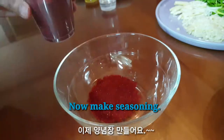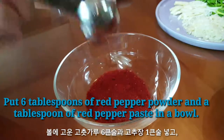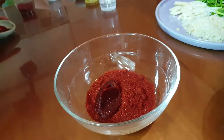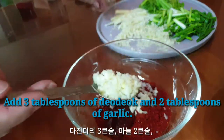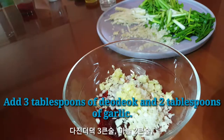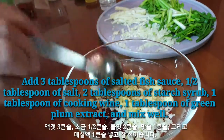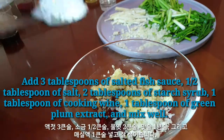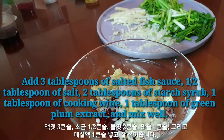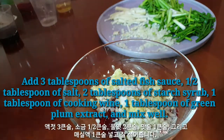Now, make the seasoning. Put 6 tablespoons of red pepper powder and 1 tablespoon of red pepper paste in a bowl. Add 3 tablespoons of garlic, 3 tablespoons of salted fish sauce, half a tablespoon of salt, 2 tablespoons of starch syrup, 1 tablespoon of cooking wine, and 1 tablespoon of green plum extract. Mix well.